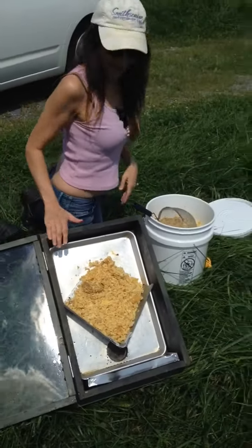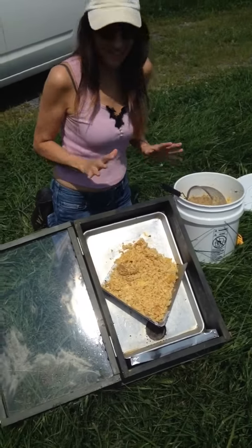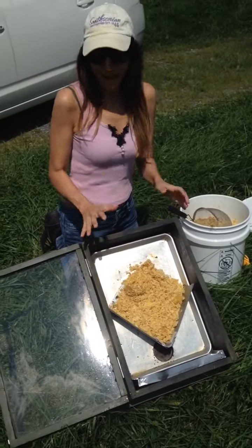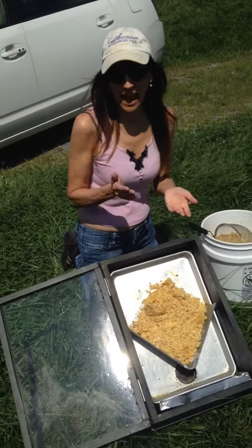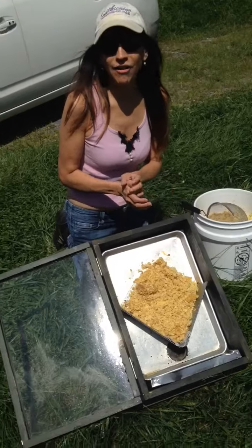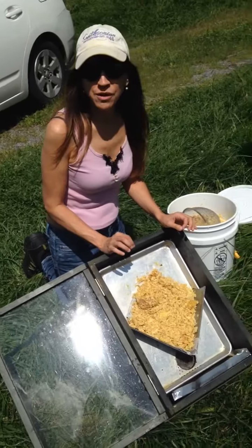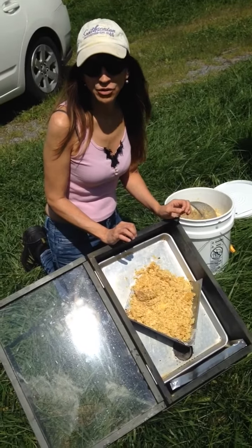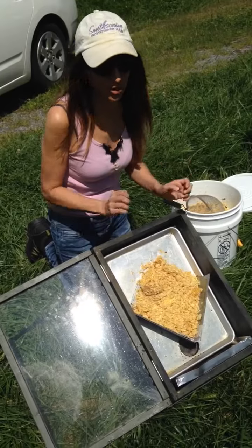Hi everybody! So today we're doing something really exciting. We are melting down beeswax, and all of this wax came from the cappings from our honey frames from when we extracted. So this is the beautiful beeswax that you will use for things like lip balms and face — anything face or body.